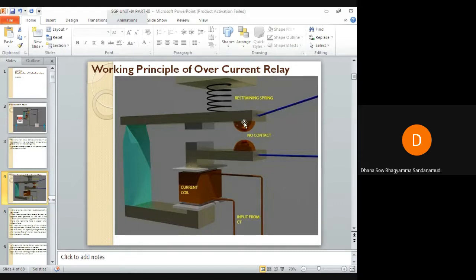The moving contact is held in position with the help of a restraining spring, which exerts a restraining torque. Under normal operating conditions, when normal current flows through the current coil, the magnetic effect generated by this coil will not be able to attract the moving contact towards itself. If the moving contact reaches the fixed contact, the trip circuit would be closed. This image is only to understand the concept of the overcurrent relay.